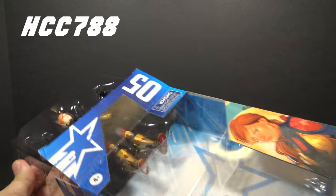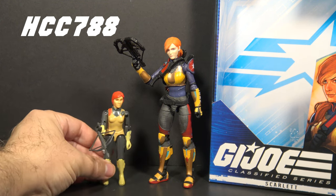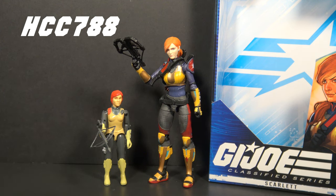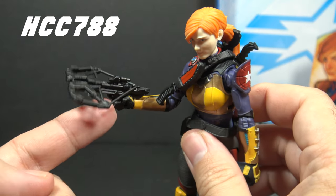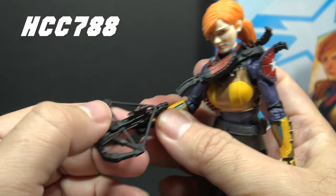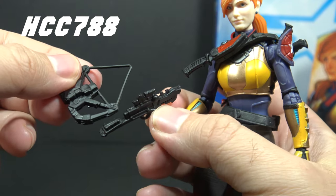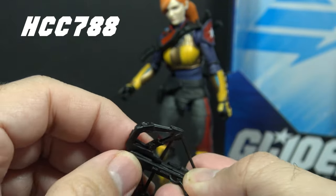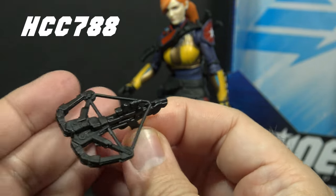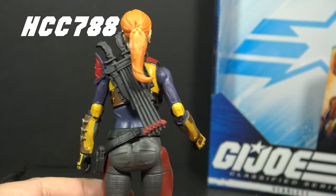Now let's open the box and take a look. Here is Scarlett outside of the box. This figure is meant to evoke the general design aesthetic of the first Scarlett action figure from 1982, but this Classified Scarlett is heavily updated, which is good. Looking at the accessories, she has a black crossbow — a callback to the 1982 figure. There is no bolt on the crossbow, but there is a lot of detail. It's a two-piece accessory that comes apart, which allows more design flexibility, though the two pieces don't always stay together very well.